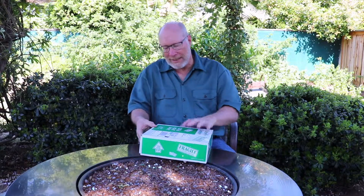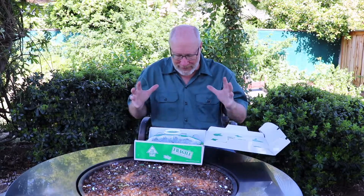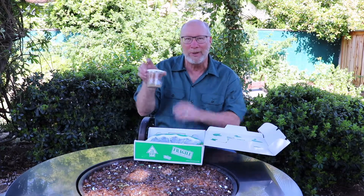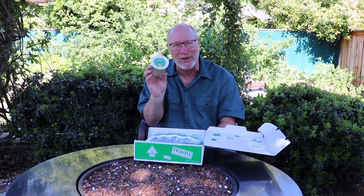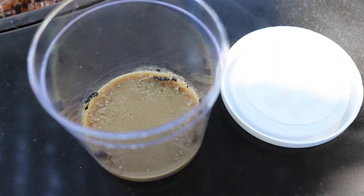I'm going to open it up — I've already cut the tape. Inside there are several instruction sheets and a cup of caterpillars. It says 'cup of caterpillars,' and in here there are five caterpillars inside the cup.